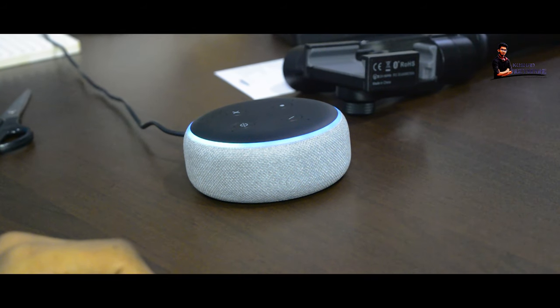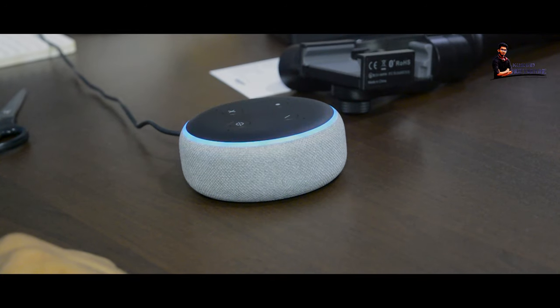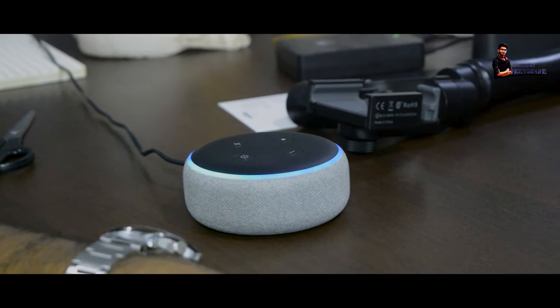Alexa, how are you? I just worked out the energy to my latest story. That always feels nice. Alexa, what's the weather today?